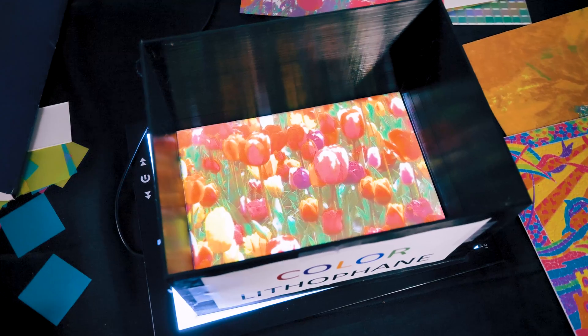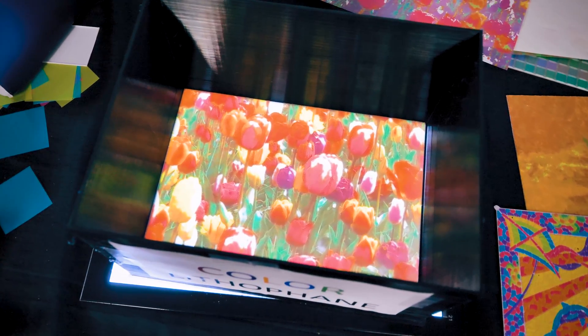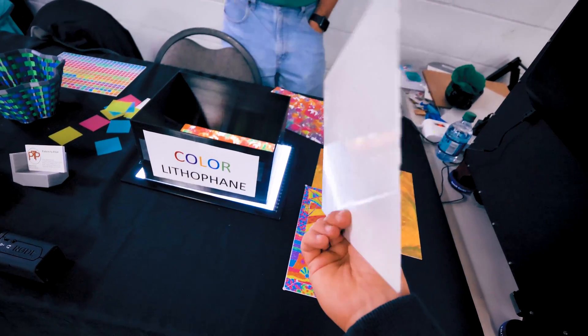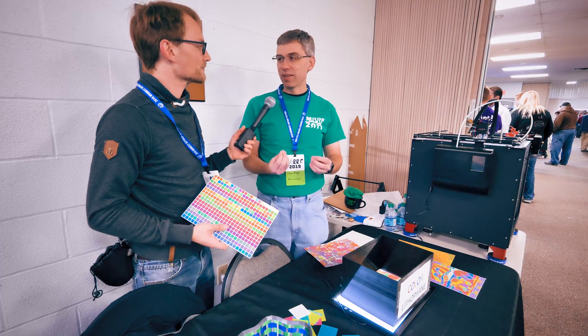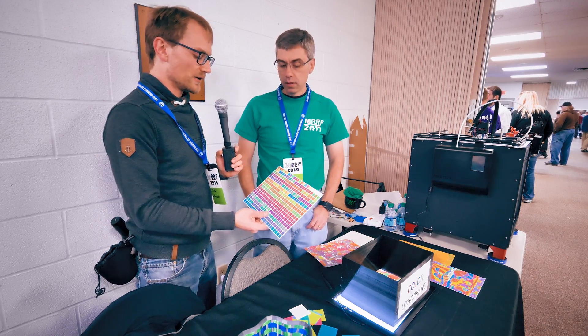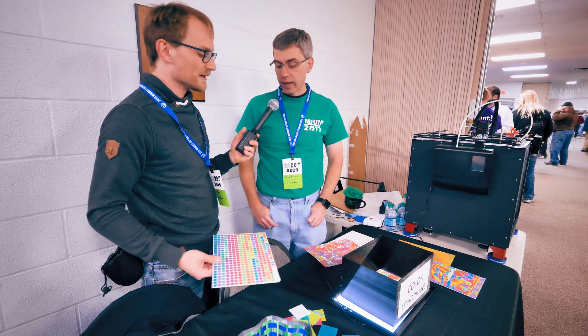So what I do is then I put a lithophane on top of it, and what that does is it controls the brightness — so if it's a bright yellow or dark yellow, the lithophane thickness controls that — and then it also, instead of getting that pixelated look, it kind of smooths it over so you're not seeing the individual pixels. So you do color on this, and then you add the white on top to add the shading, the dark and bright. Yes, exactly.